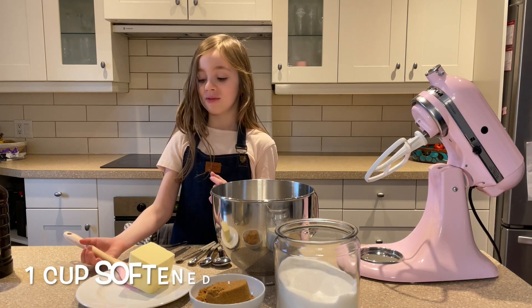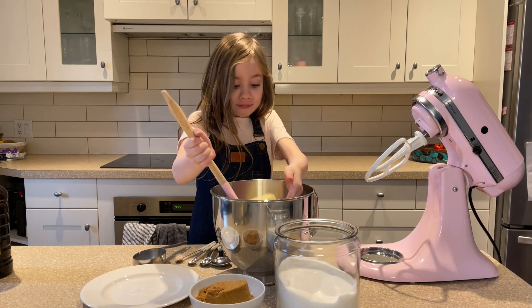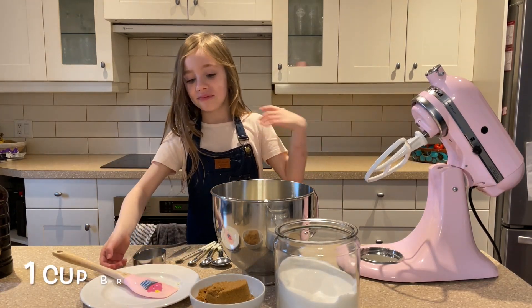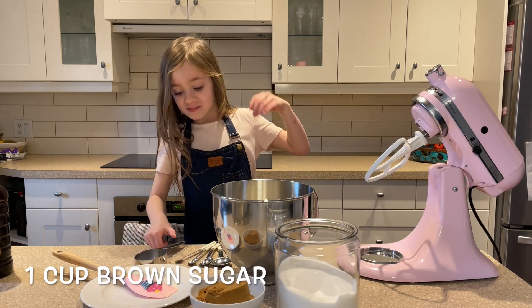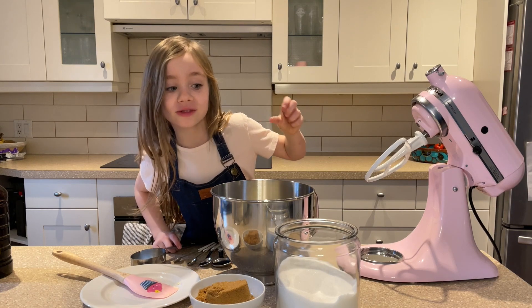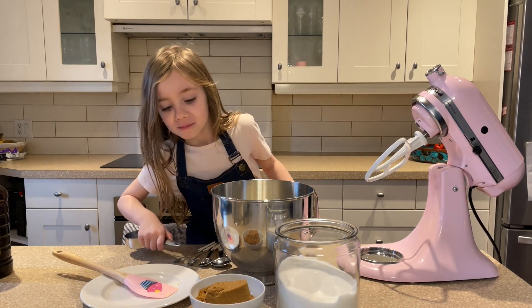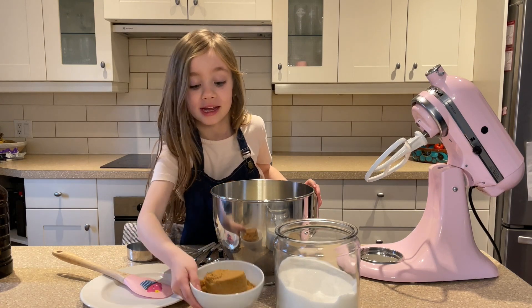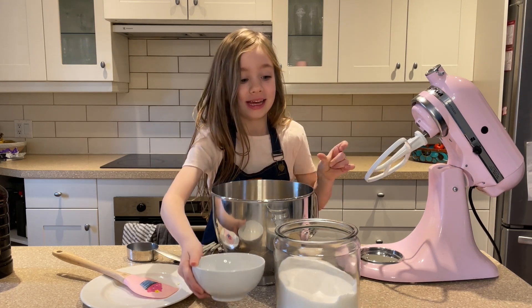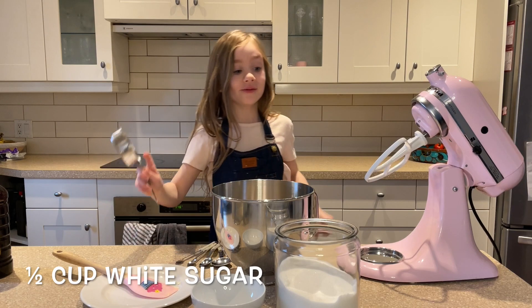The first step is to add one cup of butter. And the next step is to add one cup of brown sugar. Here it is.